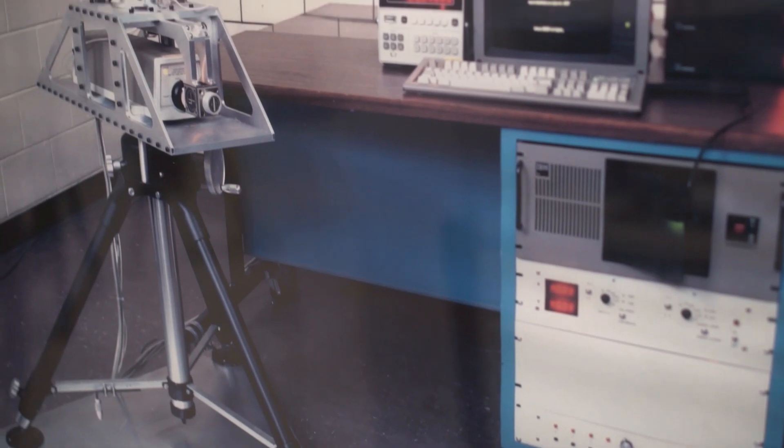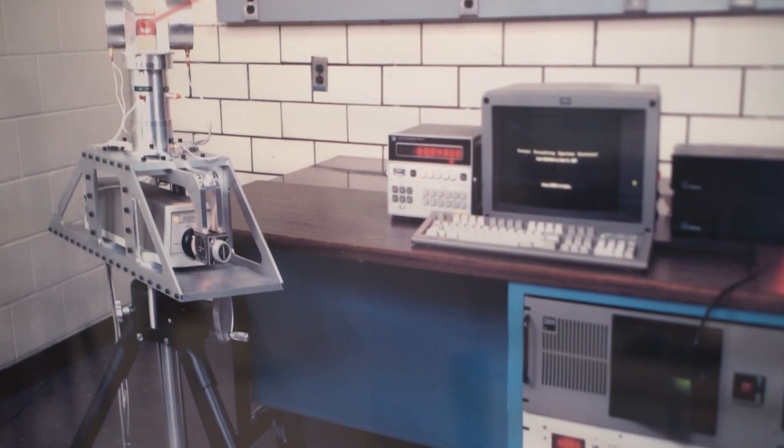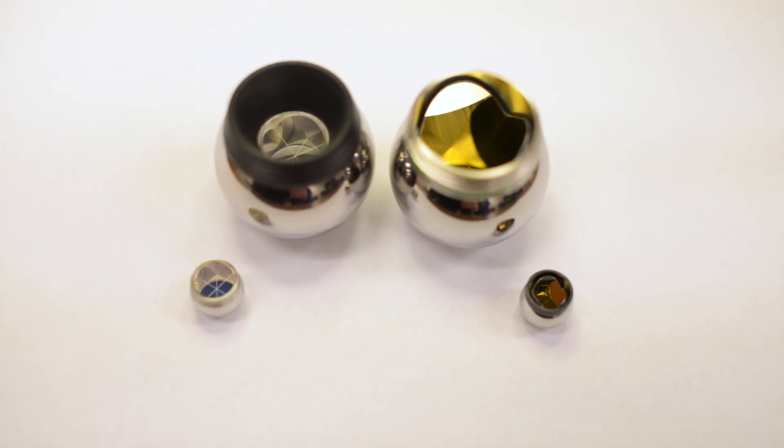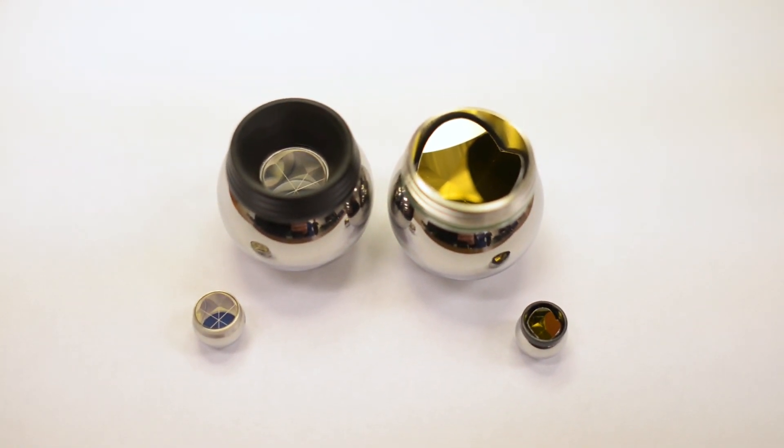In the 30 years since Dr. Cam Lau invented the laser tracker, it has become the centerpiece of countless manufacturing environments across the globe. Trackers have evolved in that time to support tolerances that have grown tighter and production schedules that have become compressed. So much emphasis has been placed on tracker accuracies and the capabilities of the probes and scanners that pair with them, and for good reason. But there is an often overlooked component of tracker operation and measurement: spherically mounted retro reflectors, or SMRs.